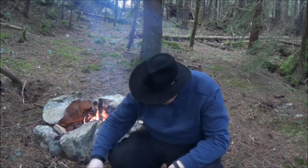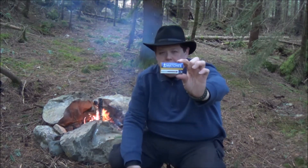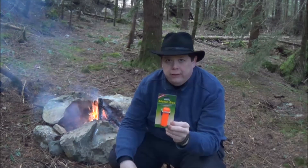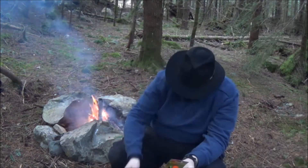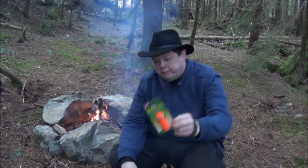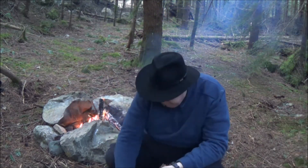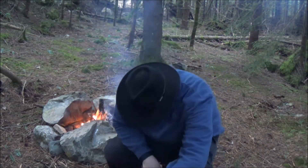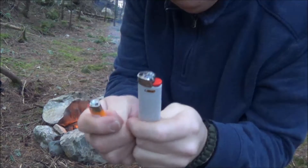You're also going to get — each of you is going to get a box of storm proof matches. Each of you is going to get a container to carry it in; this is just something I picked up at REI. Love REI. Actually I've got to go buy another one because I only bought two. So everyone's going to get one of these to carry it in. I'm going to throw in a regular lighter and also a mini Bic in every kit, because I carry a small one and I carry a larger one.